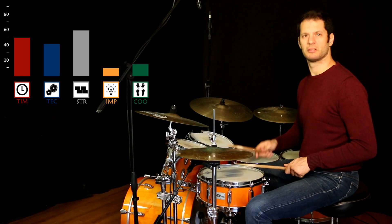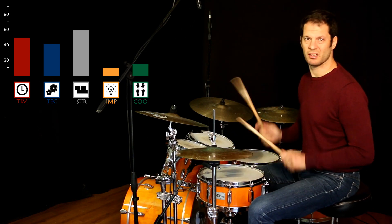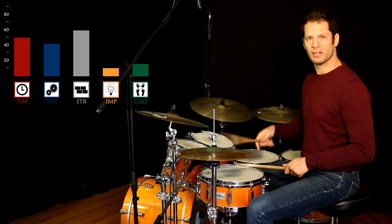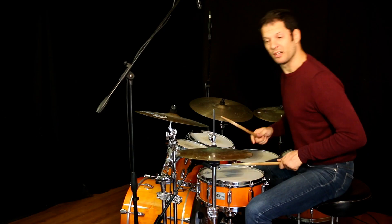And now let's face some septuplets, shall we? This is a 3/4 plus 4 sixteenth-note septuplets.